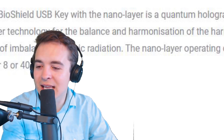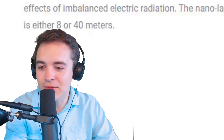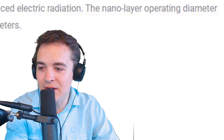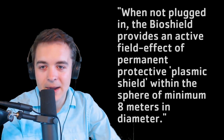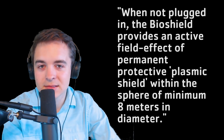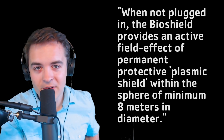Let's read it: it uses a nanolayer quantum holographic catalyzer technology for the balance and harmonization of the harmful effects of imbalanced electric radiation. The nanolayer operating diameter is either 8 to 40 meters — that's a big difference — and that's why they show the small personal force field or the big force field for your house. The difference, they say, is whether you plug in the USB or not. Apparently this technology is so advanced you don't even need it plugged in — it's working even if it's not. So if you're just carrying it in your pocket, you're protected from 5G, but if you actually plug it in, you're even more protected.